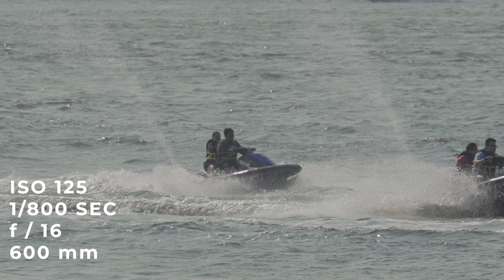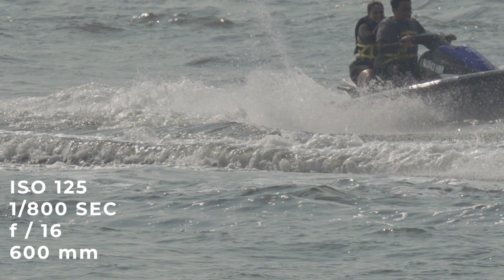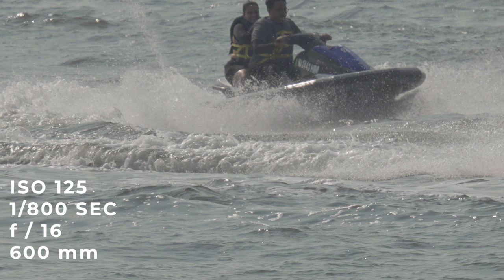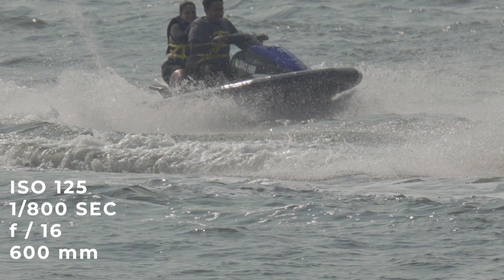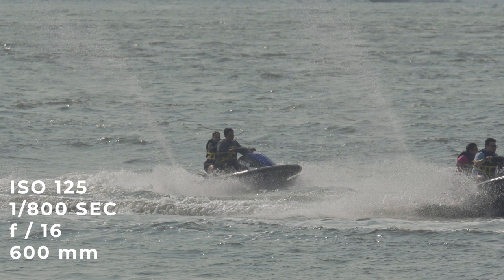Here's a shot of jet skis we took — they were very far away, shot at 600 millimeters, and you can really see the detail in the water. We shot this at 1/800 of a second and it still wasn't fast enough to fully freeze the water. I would suggest shooting over 1/1000 minimum, maybe closer to 1/1500 of a second to really freeze the water and get the most detail out of the shot.